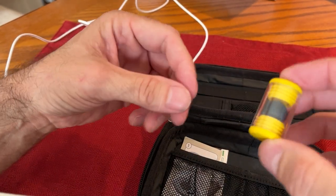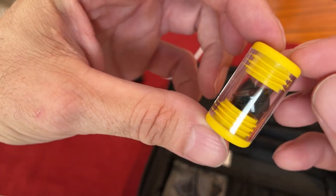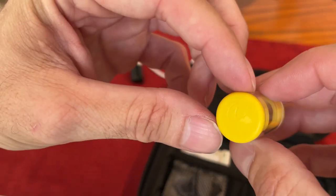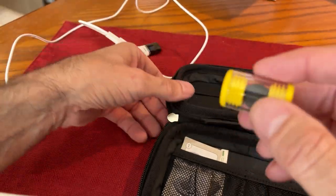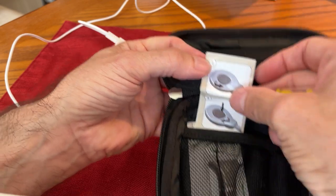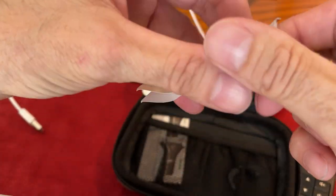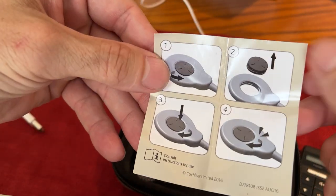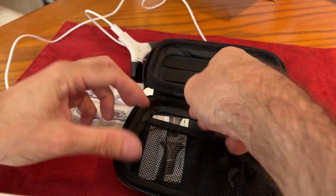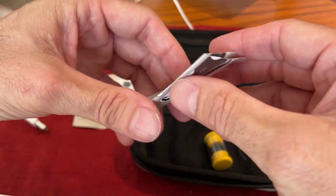It also comes with an extra strong magnet. In case the magnet holding it to your head isn't quite strong enough, there's one that's extra strong. I don't know what the strength rating is, but there are also instructions on how to change out your magnet. That all comes automatically with the Cochlear brand implant.